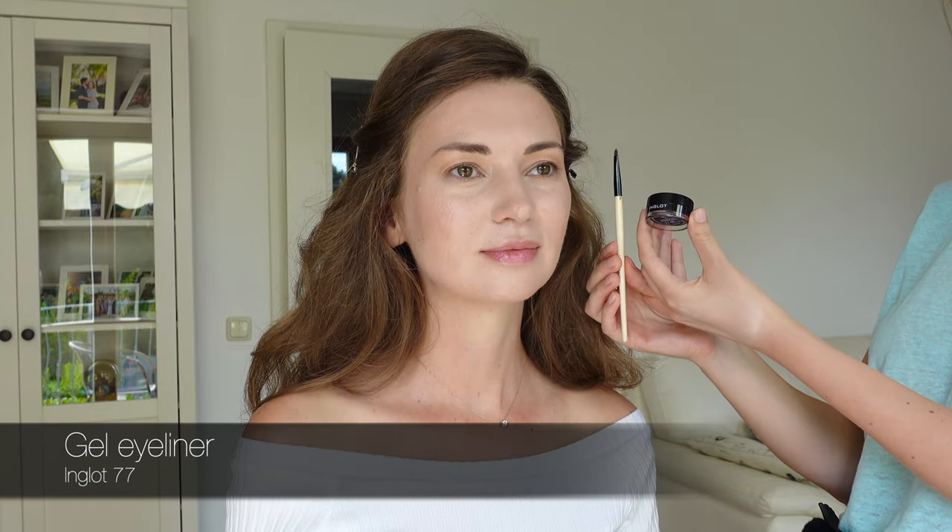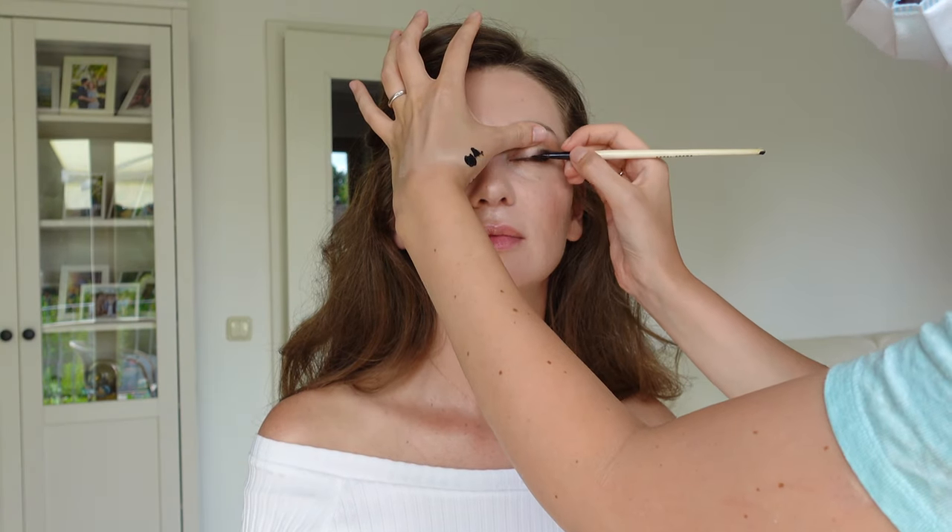With a black gel eyeliner I will first define the eye shape and I start directly with a wing, asking the model to look straight for building the direction, and then to look down and fill in the wing. Then I blend the upper edge of my liner because I want it soft — I should blend it immediately, as the gel liner is self-fixing. And here we already have the direction and our initial shape.